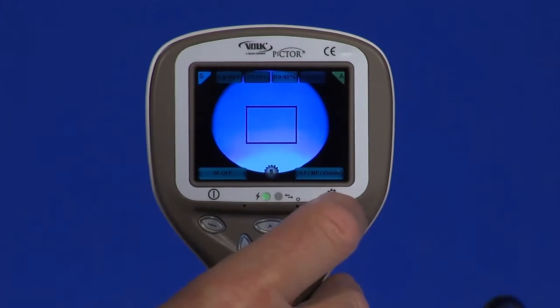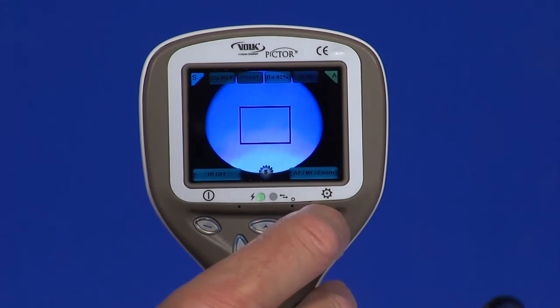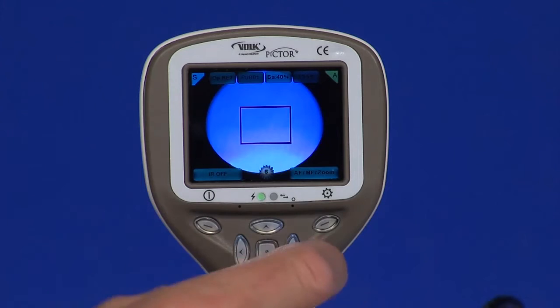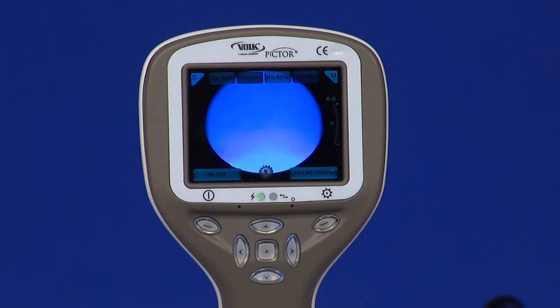Either autofocus or manual focus can be used. Autofocus range is minus 11 to plus 3 diopters. Manual focus range is minus 20 to plus 20 diopters. Manual focus is recommended for best image quality.